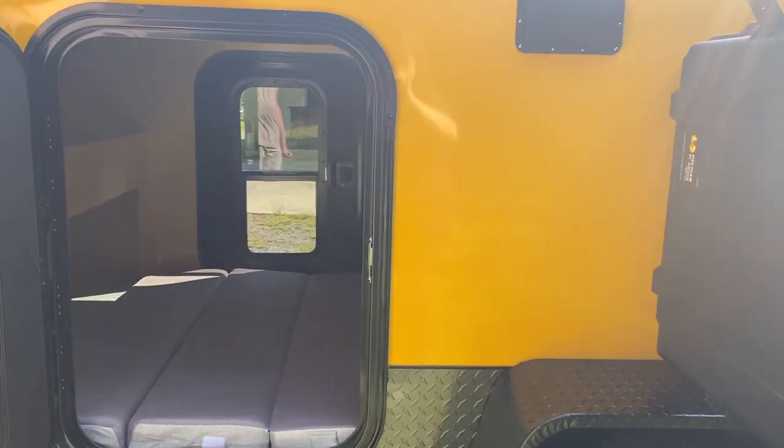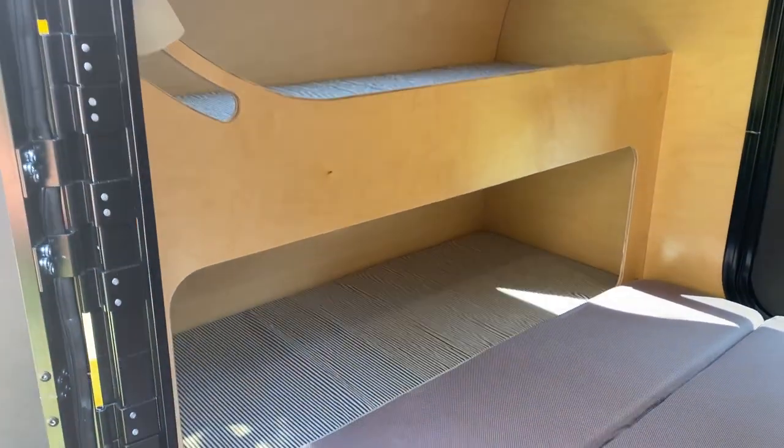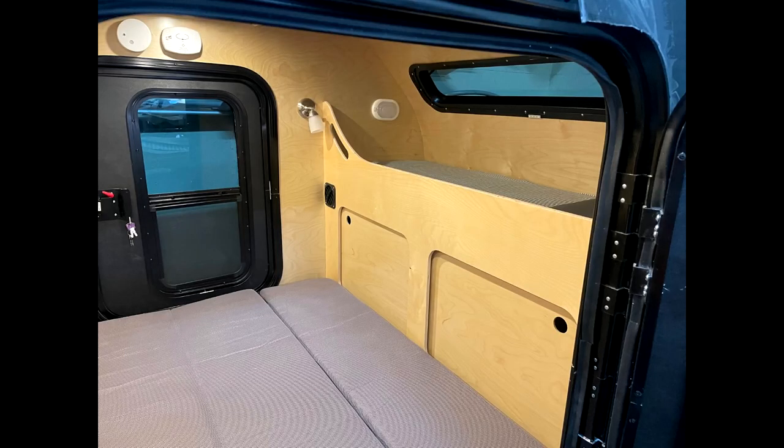This one here — we usually put one bunk up at the top and then storage underneath. If you've got storage underneath, it's got two doors. We can show you a picture of that.